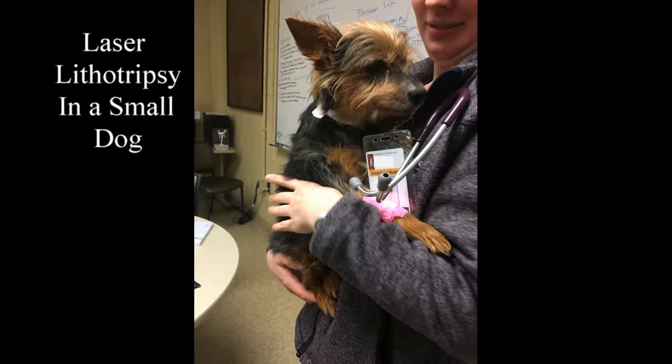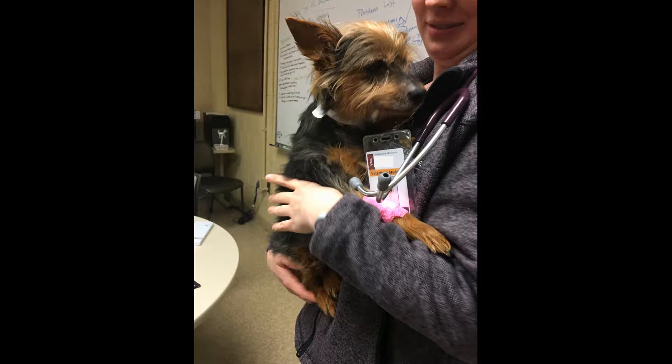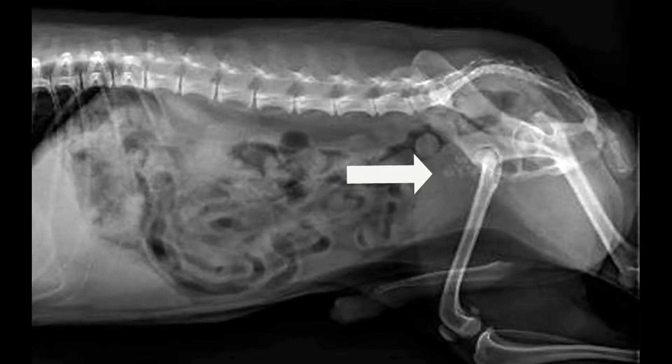My patients are wonderful, but sometimes they steal your heart. Meet Clarence. Clarence is a 12-year-old male neutered Yorkshire terrier with bladder stones. His owner also has a kind heart.